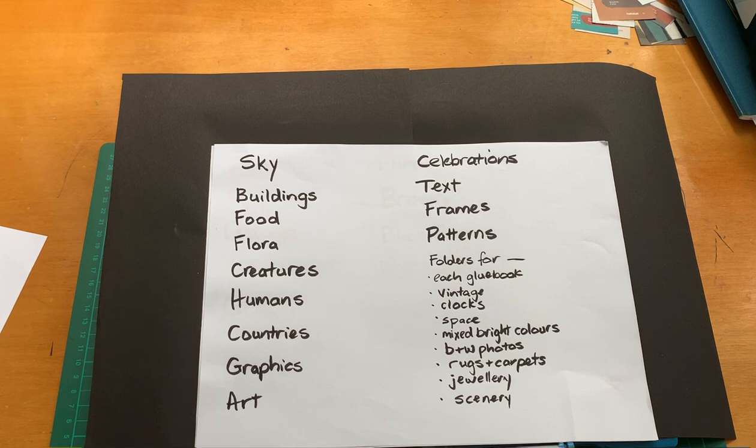The next box is graphics. In that, as well as small bits of graphics and larger graphics pages, I've also got paint swatches, and a box full of art I like the look of. If it's mixed colours and can't go into an individual colour box, it goes in there. A box for celebrations — in this I've got Christmas, Easter, birthday, and Anzac Day, which is our Memorial Day here in New Zealand and Australia. The next box is text, which from time to time gets a bit out of control. I've got numbers, months of the year, and a lot of phrases and family names for my family collage diary. Then I have a box of frames — it can be really useful to put a frame around an image.